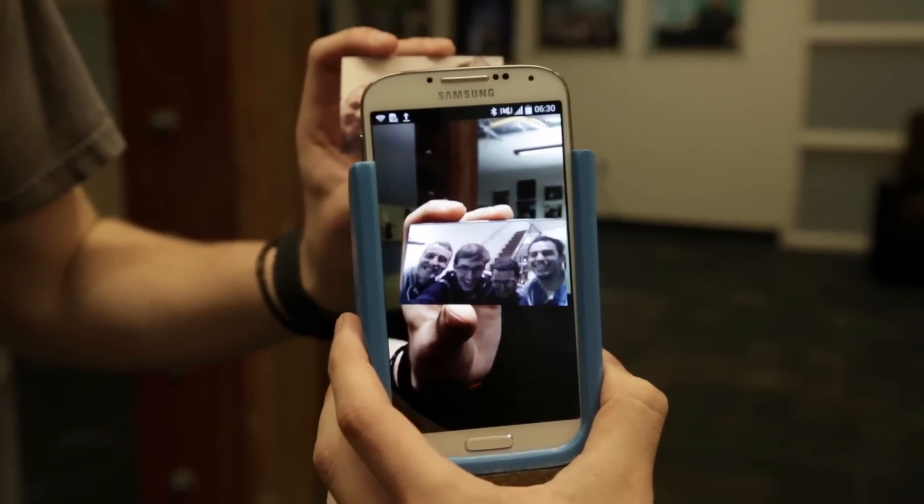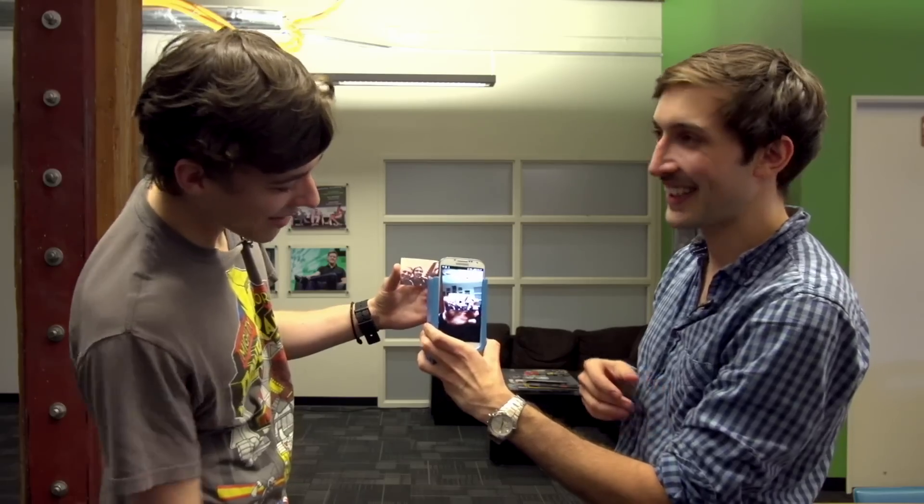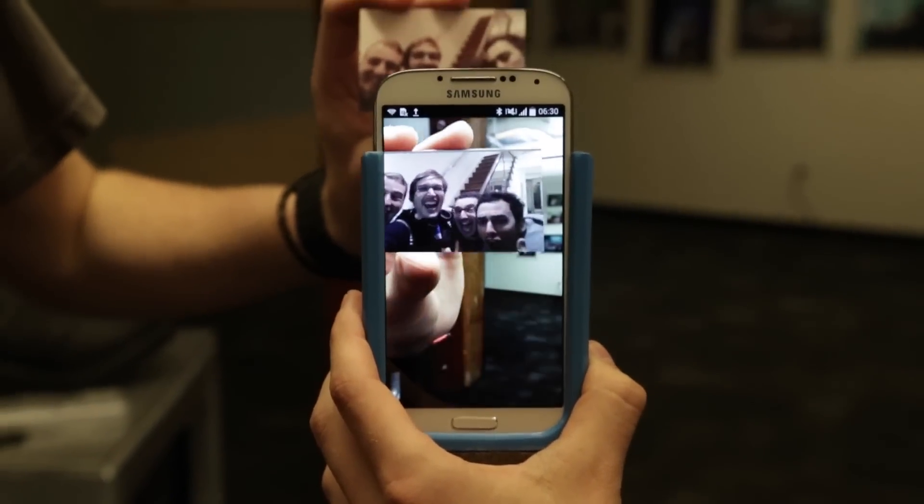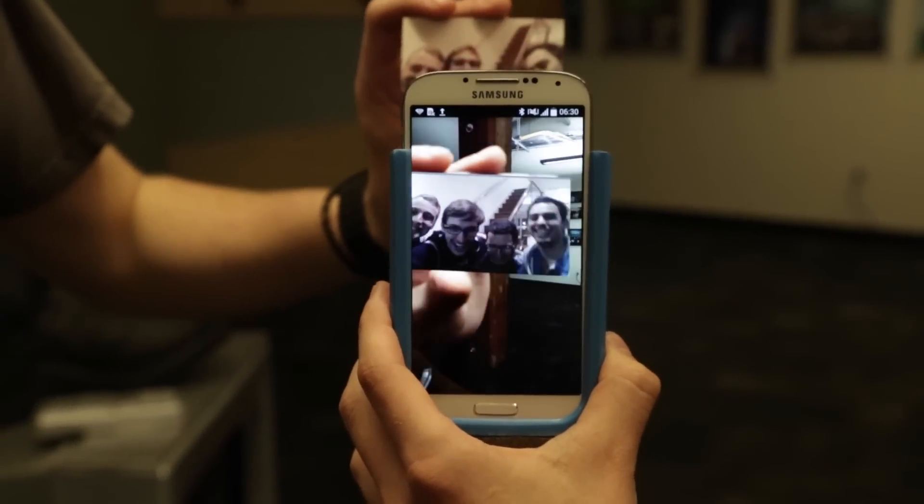This is true augmented reality — it's like a Snapchat that you can hand off to someone. If you print this and give it to someone on another phone, can they see that video? Yes. This is in the cloud, so basically I give you that picture and you can see it.